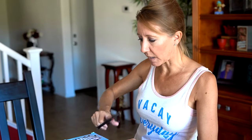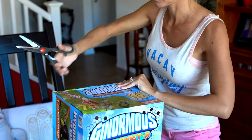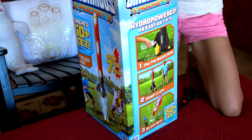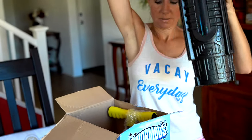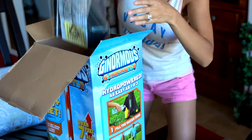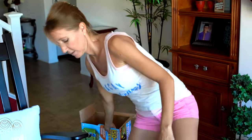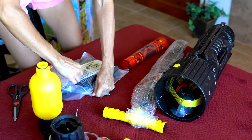So let's get to opening it. Let's get into this box and start setting it up. I'm super excited to try it out — I know it's going to be great. We've got lots of pieces, and I'm going to get out my instructions. It looks like they're right here.